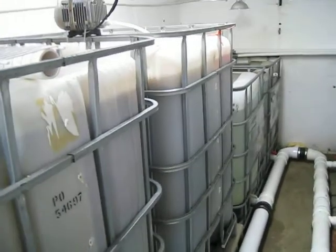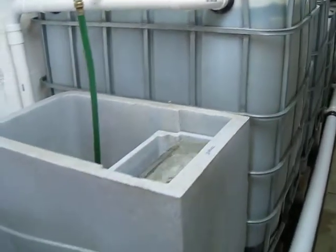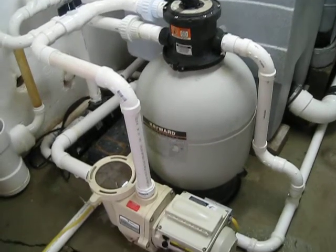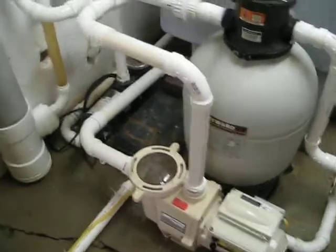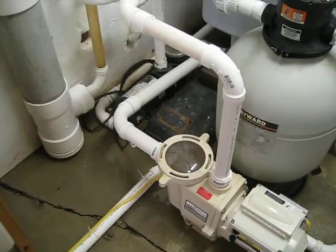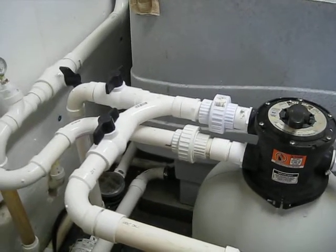We've built two new 330-gallon biofilters, a sieve, and a sand filter — which isn't sand anymore, it's got ceramic beads in there. We bought a new pump and installed it in addition to the old one-horse pump back here in the corner. We did that so that if one pump fails, we'll have a backup. We've got them both plumbed in, so all we've got to do is switch two valves to run either pump at any time.